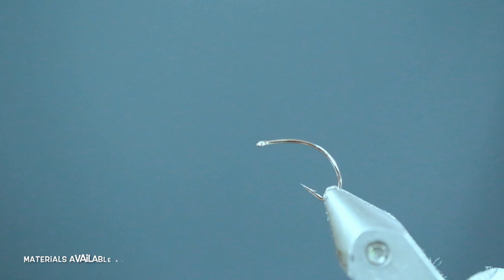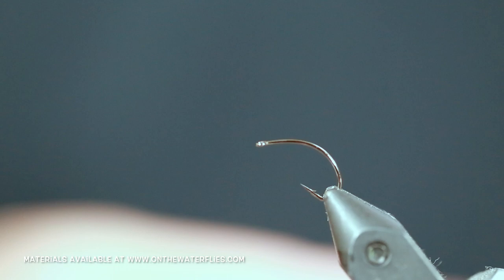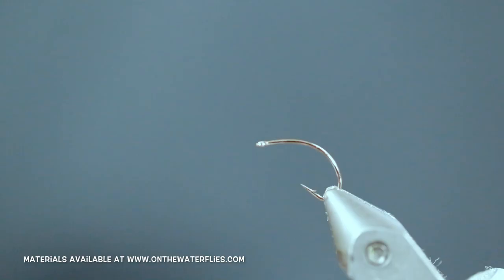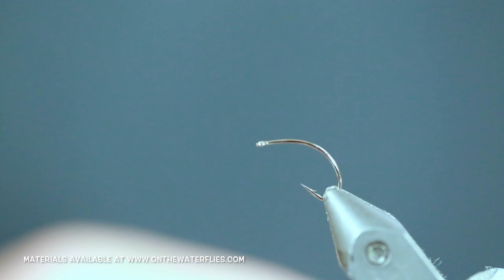Hi, welcome back to On the Water Flies. Today we are going to be tying a quill body clinkhammer. For this we are going to be using some propylene white yarn for our post, some stripped peacock quills from Polish Quills, some black 6-0 thread. For the thorax we are going to be using some burnt orange SLF dubbing prism. We are going to be doing this on a size 14 Daiichi style 167, and for the hackle we are going to be using a size 14 light dyed dun hackle from Whiting Farms.